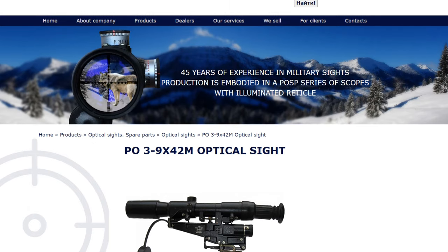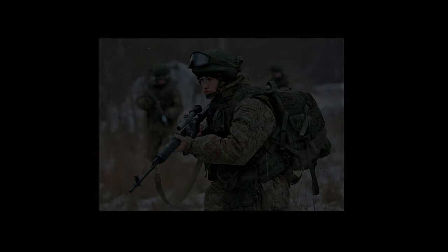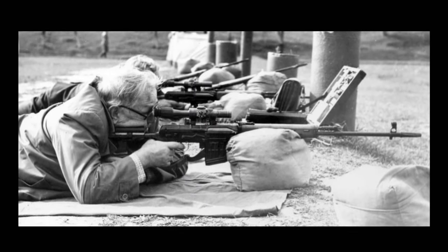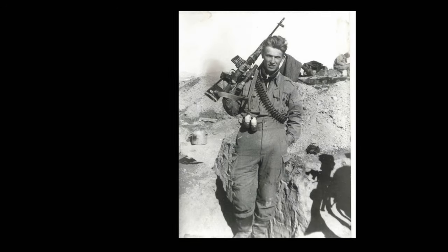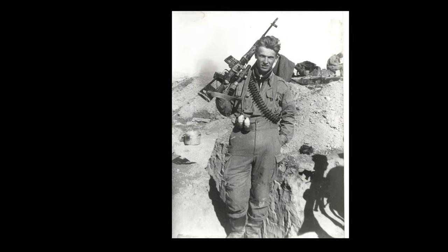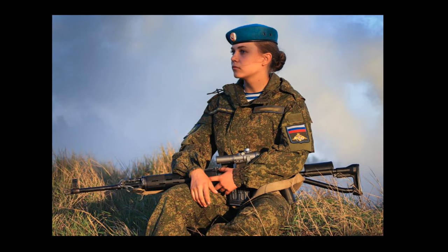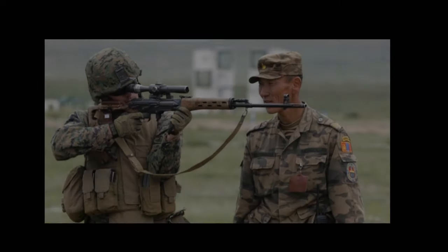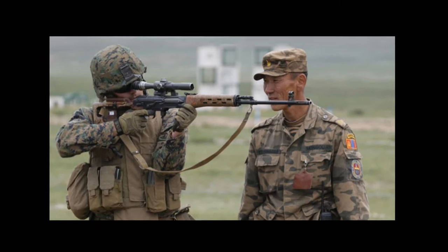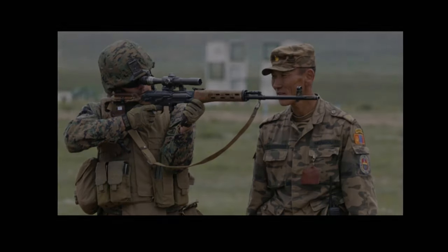PO isn't exclusive to MPZ — Belimo also produces some optics starting with PO, including a military-issue PO 3-5x41 or similar that the Venezuelans use on their AKs. Then there's the PSO, which is the coveted design most people hear about online — it's very much associated with the Dragunov rifle. It's the original side mount scope MPZ produced for the Dragunov platform, and it's generally considered to be the highest-grade of all the side mount optics in terms of quality, fit, and finish.